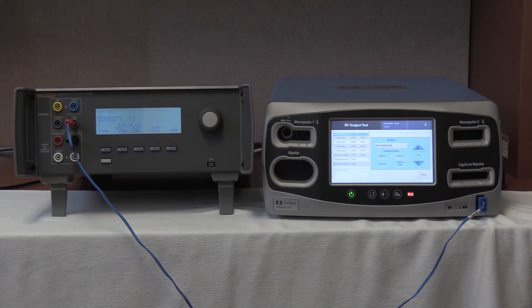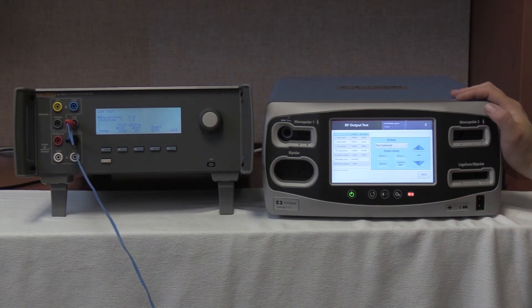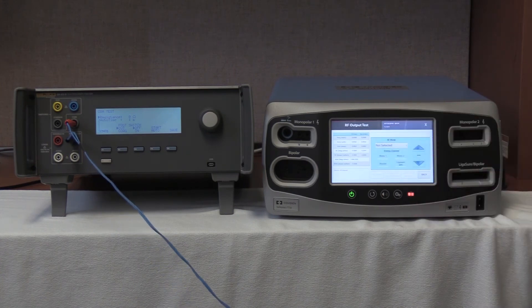The last step is to remove the cable from the REM port of the FT10. The Z-MAG measurement on the display should read less than 2,000 ohms — we are reading 1,391 ohms, so this FT10 passes the test. That is the completion of the Valleylab Covidien FT10 REM test.